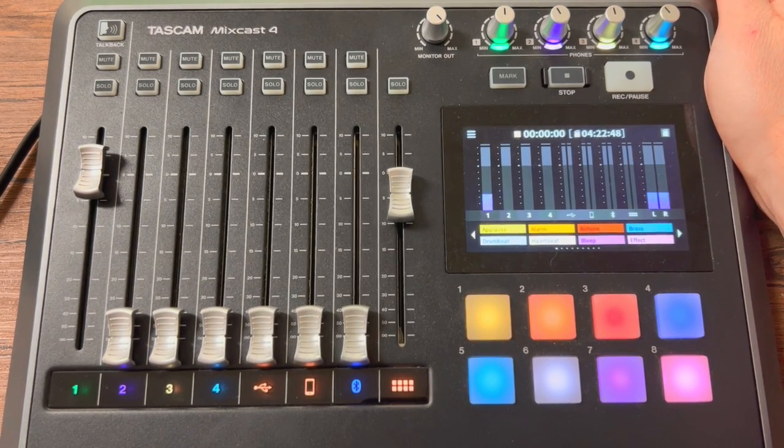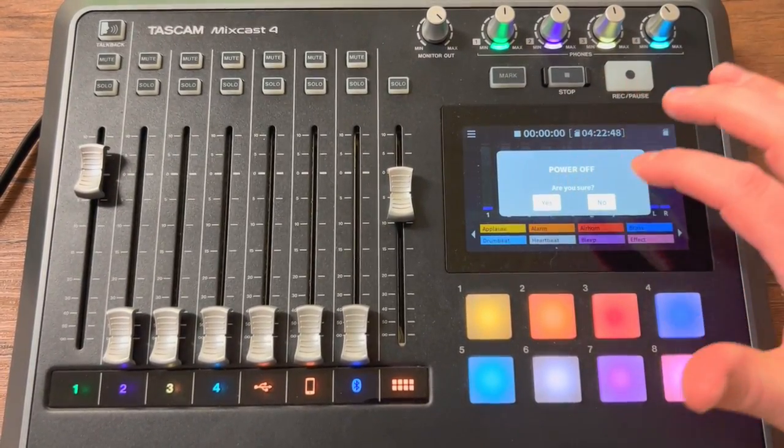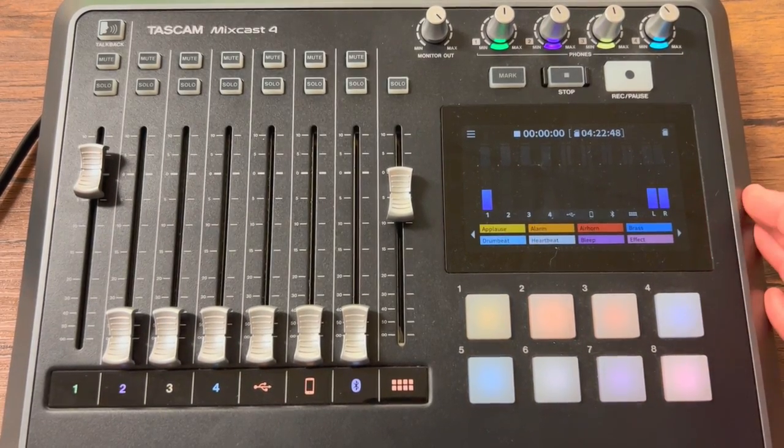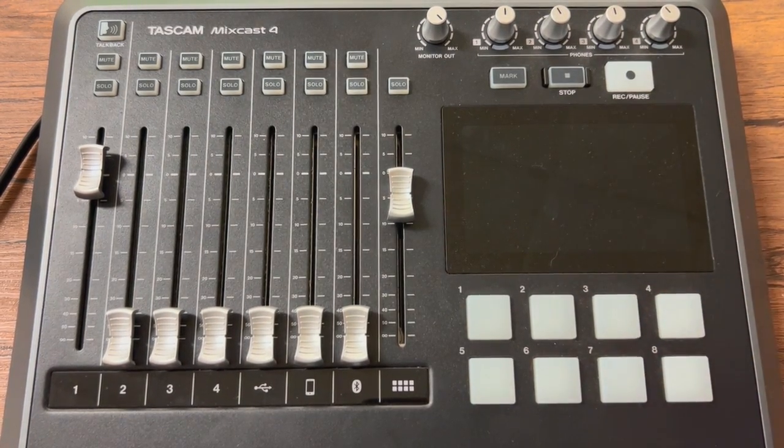That is all — that is the TASCAM MixCast 4. Please make sure you always turn this thing off, return it where you got it from in the classroom, and plug it back up the way it was when you took it. It's probably set up for the weekly newscast. Always wind your headphones back up and put them away, so it'll be ready for the next person.